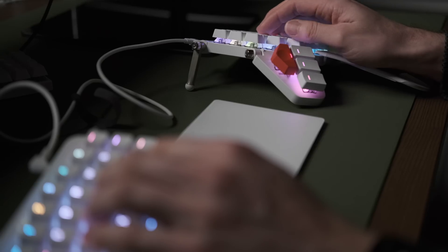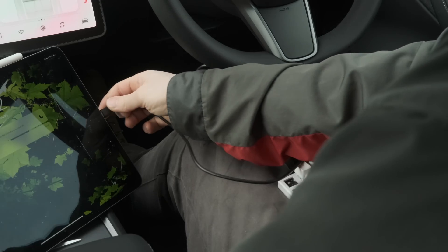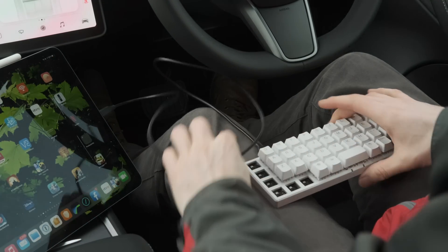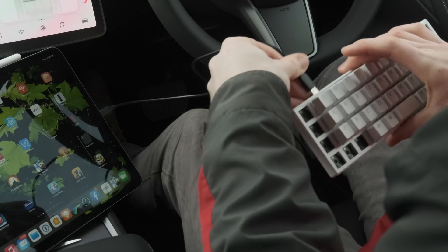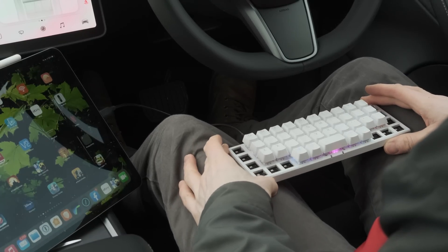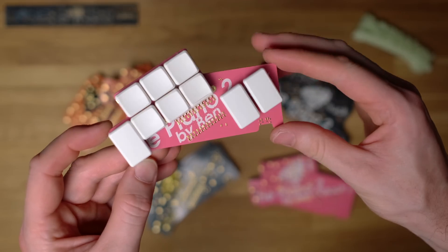The Moonlander was quite a curveball to that original goal of mine to create a portable keyboard that I would use in a desktop environment as well. So what I ended up doing was putting the same layout on the Planck as the Moonlander — taking the Planck as my portable keyboard and keeping the Moonlander in the desktop environment. There are some compatibility issues with the older Lightning iPads, but with the USB-C iPads it worked fine. After that, I ended up progressing into all kinds of different split keyboards.